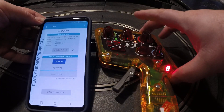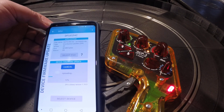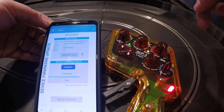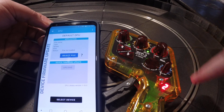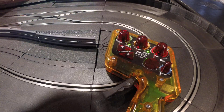Hopefully you can see all this — starting DFU, uploading. As soon as this is successfully completed, the handle will start with the new firmware. And you can see now it's scrolling the version that I just installed. That's all there is to it.